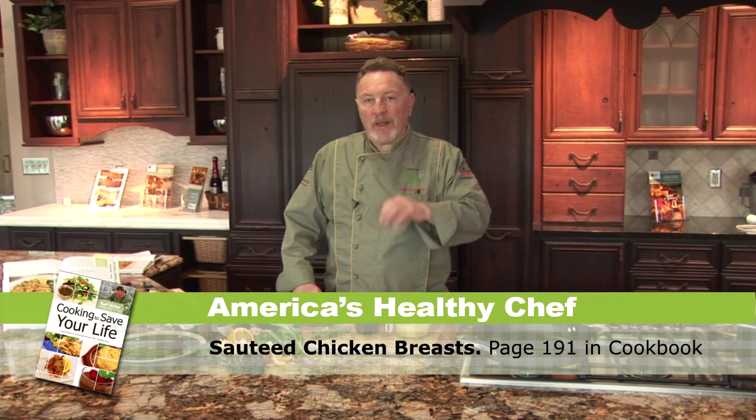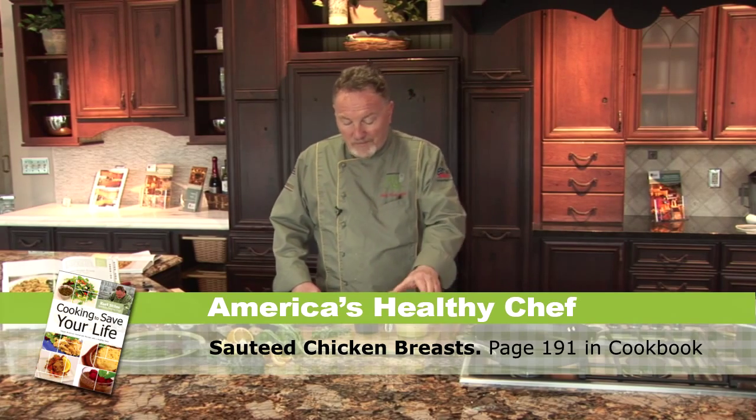I am Curt Stiles, America's Healthy Chef. Today I make chicken with mustard and tarragon.